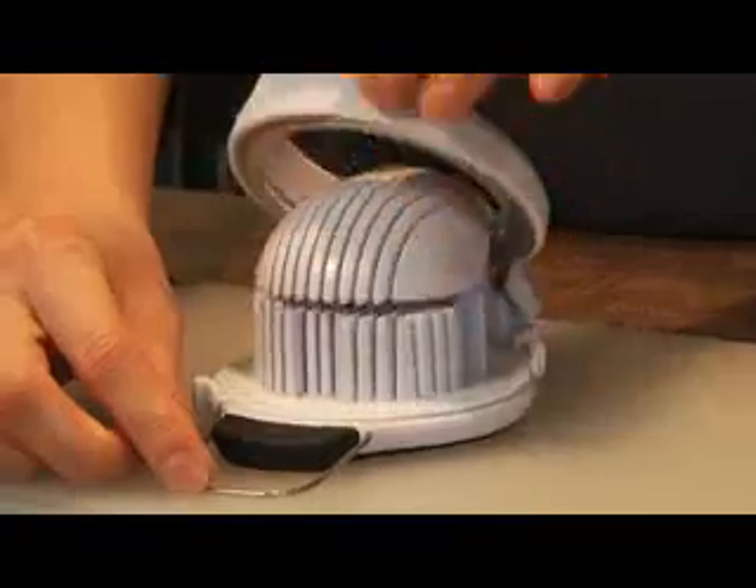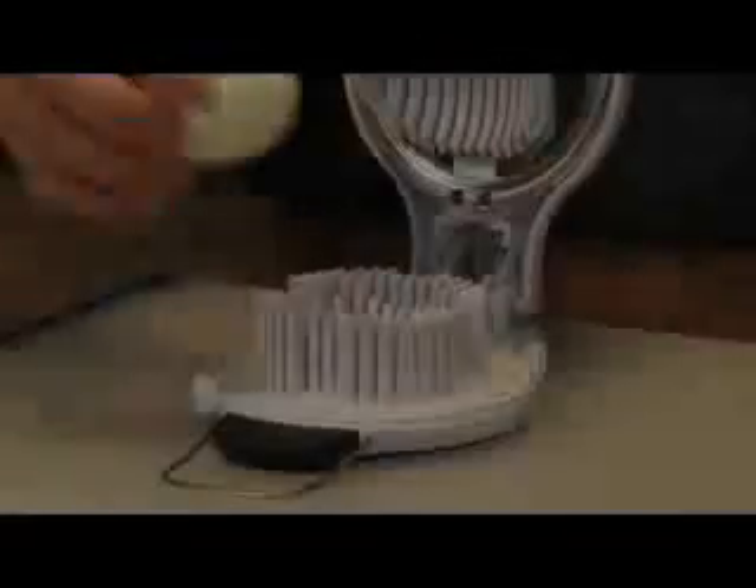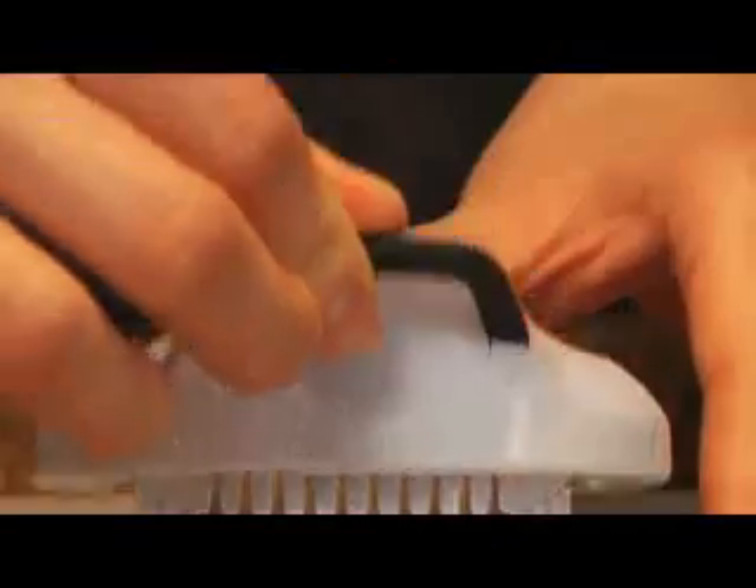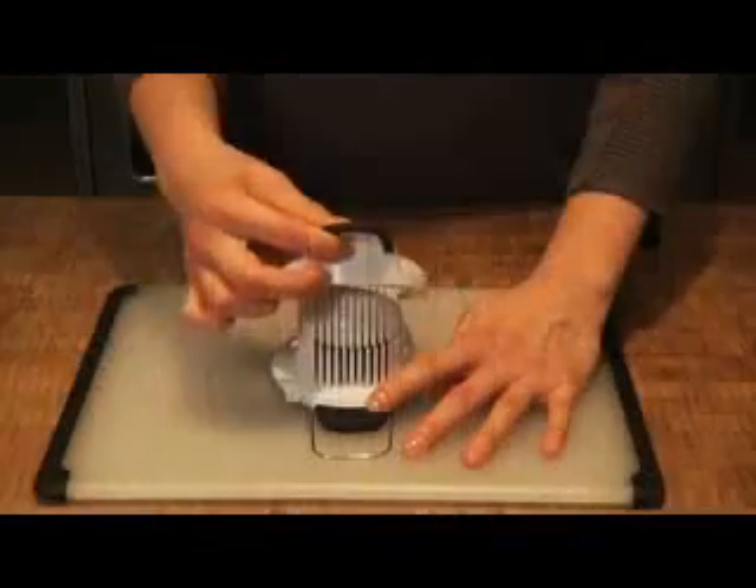To use, first unlock the slicer. Then place a peeled, hard boiled egg in the center. With a simple press, the wires come down to slice the egg evenly.